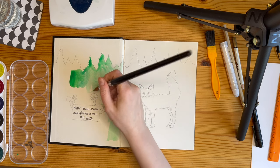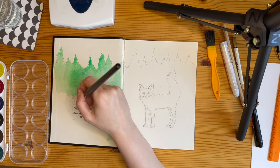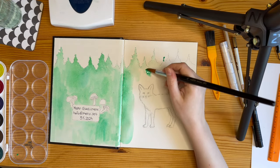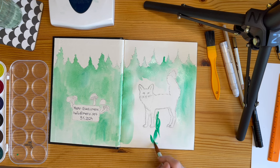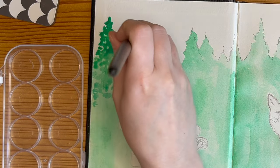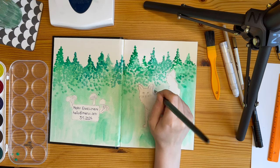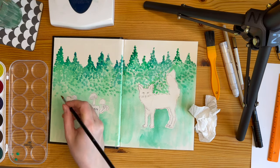Besides animals like foxes, bears, bunnies, and cats, I like to draw and paint mushrooms, so I included mushrooms in this little spread. I didn't want to make the trees too detailed — just basically silhouettes — but I added a little bit of detail to make them look more like trees actually.